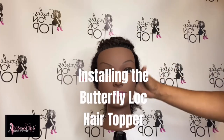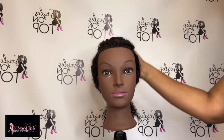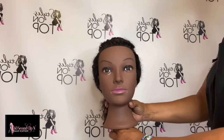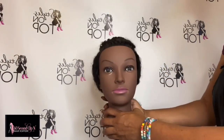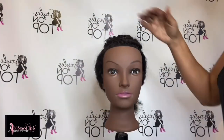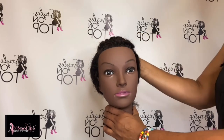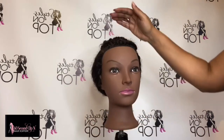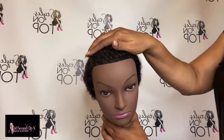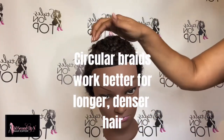Today I'm going to demo the install of the butterfly lock topper on my natural hair mannequin. As you can see, my mannequin has naturally curly hair. I decided to clip the hair back and braid down the top in a circular motion. This gives you the flattest surface if you are going to use a hair topper — if you have a lot of thickness and length on top, a circular braid will give you the flattest space so the topper will sit more flat or closer to the scalp versus going straight back or some other braiding patterns.